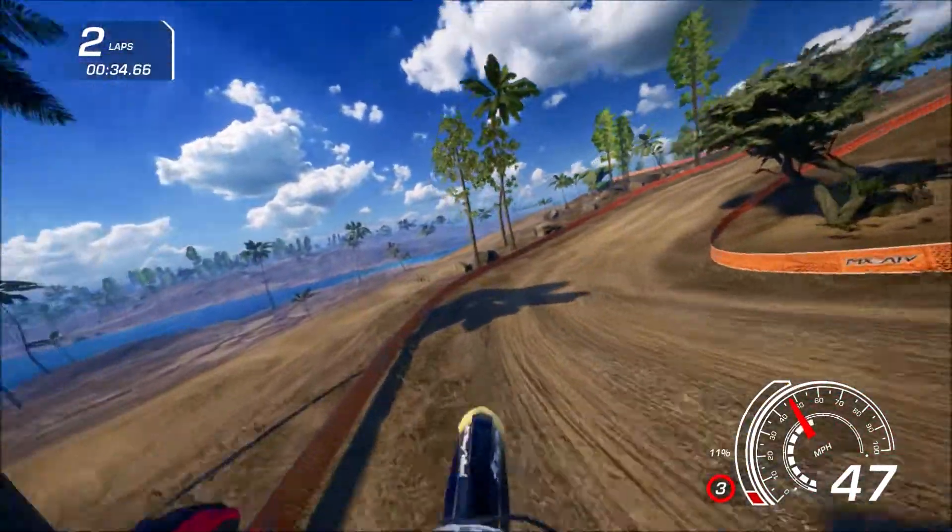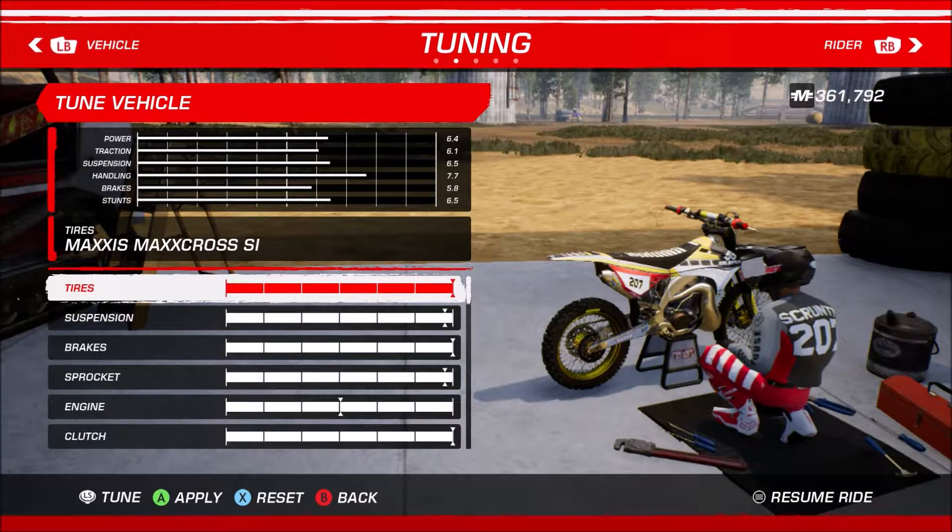This is an absolute beast of a bike and it took me hours to really figure everything out and this is what I got. The tires I have pushed all the way to the right so we can abuse that arcade grip. Suspension I have almost all the way to the right — a quarter tick from all the way to the right. This bike is just far too heavy no matter what, so this is the best I could do. Brakes I have all the way to the left but it is glitched right now. Sprocket I have in the same place as the suspension — a quarter tick from all the way to the right.